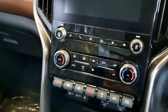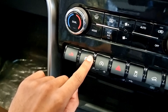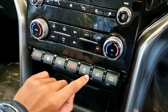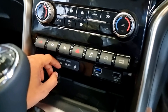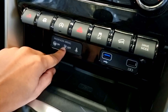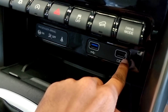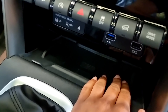There are additional switches: SOS, camera switch, auto hold, hazard, traction control, hill hold control, and drive modes. There is a passenger airbag on/off switch. On the left side is a USB port, on the right side is a charging port. The phone option includes wireless charging.